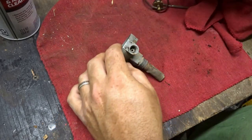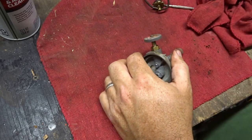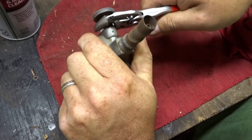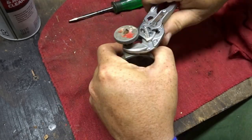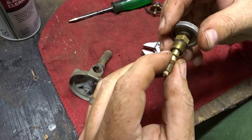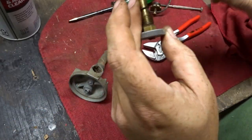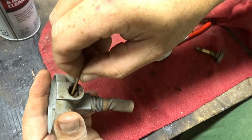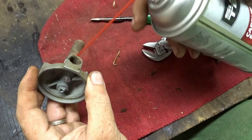We're going to set this to the side, get a flathead, and see if we can take that off. I know everybody's probably cringing that I'm using these, but as long as it doesn't slip it should be good. Taking this off is probably not necessary. I think that used to be a washer.